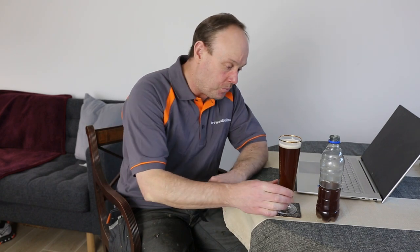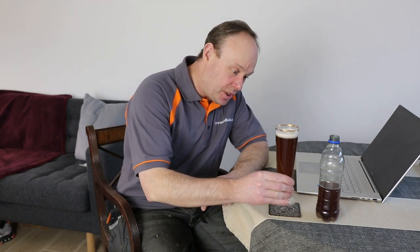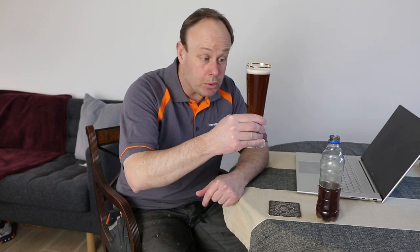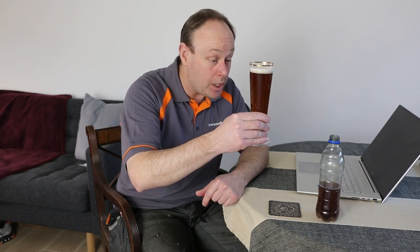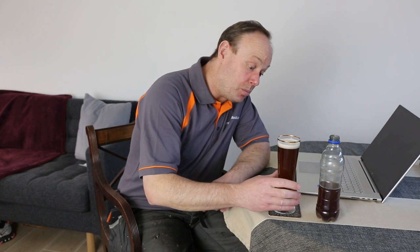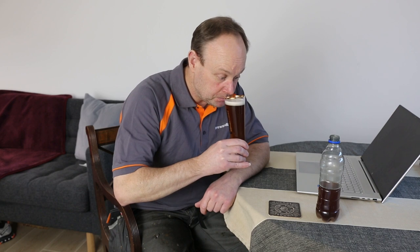The pour went well — I was a bit nervous about that, it could have been over-carbonated, but it seems pretty good. The first thing I notice is it's got some chill haze to it, but it should do — we didn't put any finings in it. It was clear when I put it in the bottles, but putting it in cold storage has given it a bit of chill haze. It's got a really nice foamy head to it — that's a lot better than I was expecting. Good bubbles, good carbonation, and it doesn't smell off.